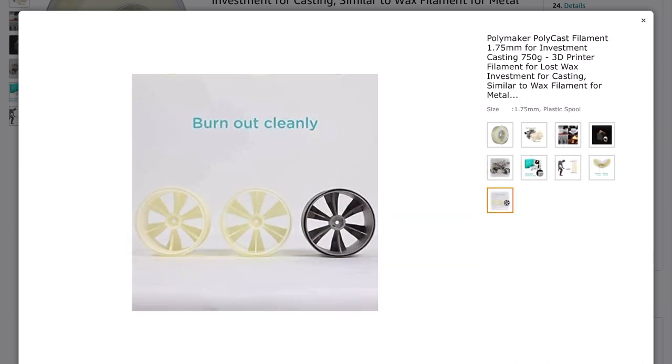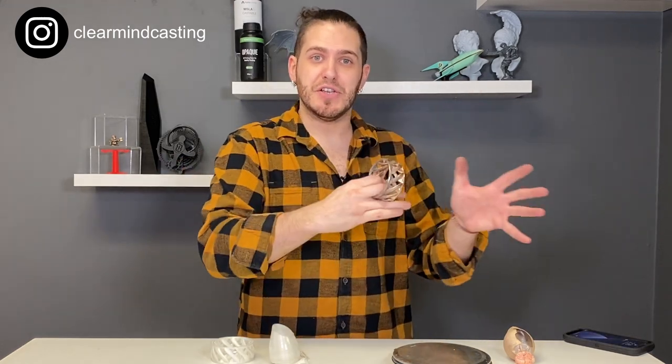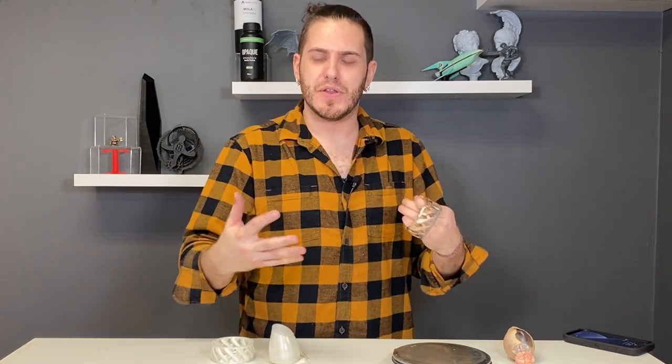If you want to get your hands on some, check out the link below and check out Polymaker if you haven't. My impression is that they're a very premium company — they know what they're doing. That's all for this video. Thank you for watching. If you're not subscribed to our socials, check us out — I post a lot of these projects there that don't make it into the video. And if you're looking for help with jewelry or sculpture casting, consider checking out our membership program where you have access to me through Discord on a more one-on-one basis, pretty much 24/7.